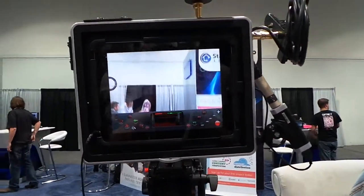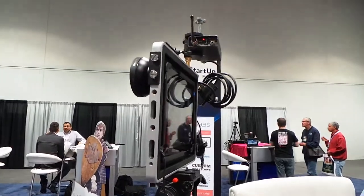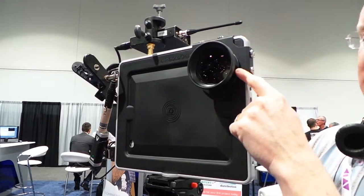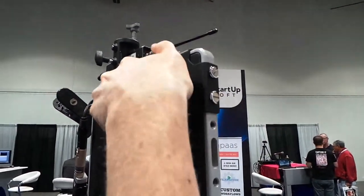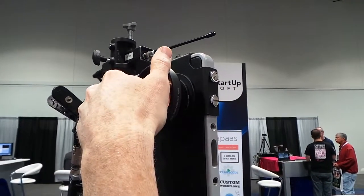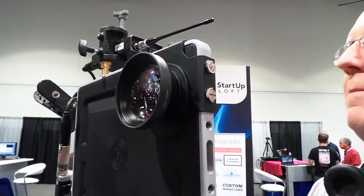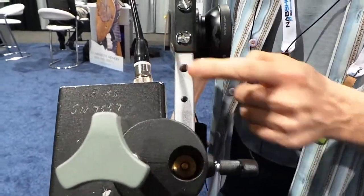It turns your iPad into a full video production studio. On the front it's got a 72 millimeter ring so you can change out interchangeable lenses — put whatever you want on it. This one has a step-down to 52 millimeters.